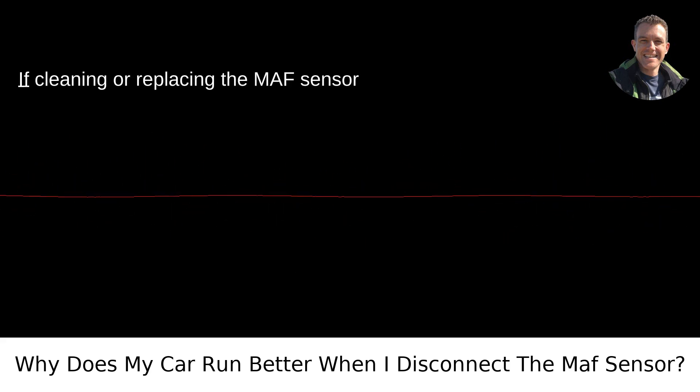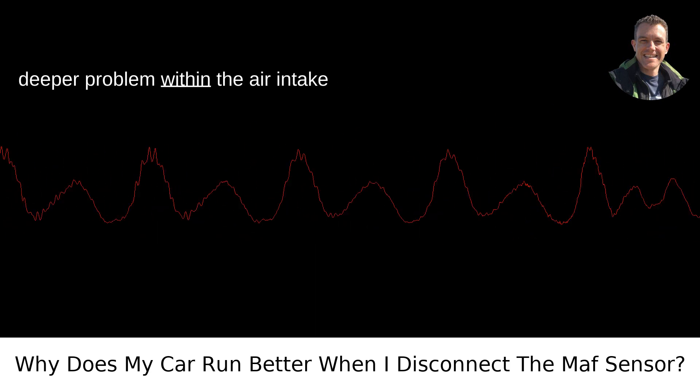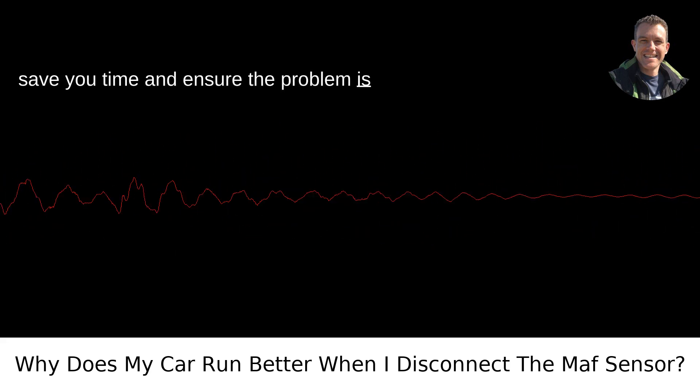If cleaning or replacing the MAF sensor doesn't resolve the issue, it could be a deeper problem within the air intake system or even with the ECU itself. Consulting a professional mechanic can save you time and ensure the problem is adequately addressed.